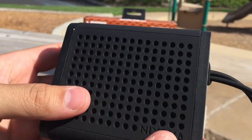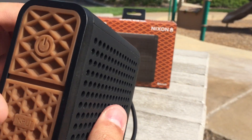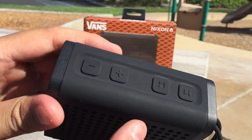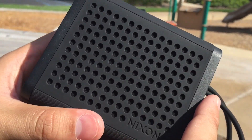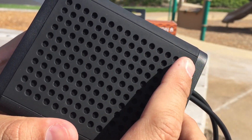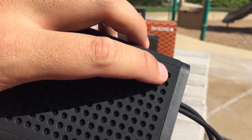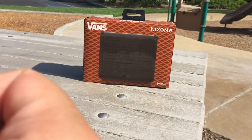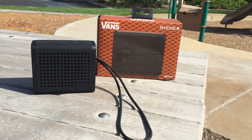You can even answer calls on this thing, which is crazy — there's a microphone somewhere in here, I'm sure it's behind the casing in the front. If you get an incoming call while listening to music, you just press one of the buttons on the top. On the face of the speaker, these two small holes are where you figure out if it's synced or whether it's on: the one on the left turns red if the speaker is on, and the one on the right turns blue to let you know whether it's synced or not.